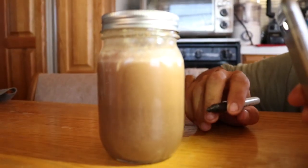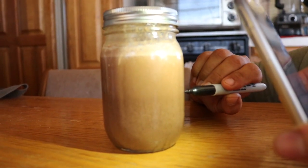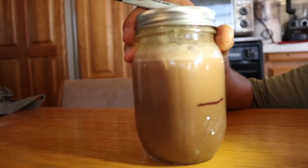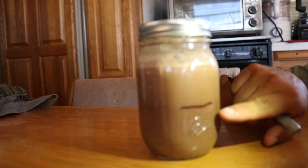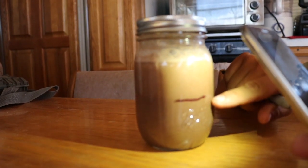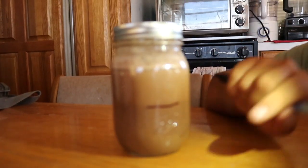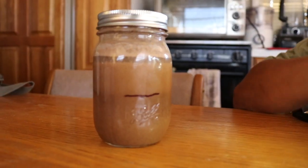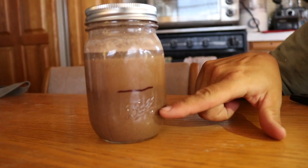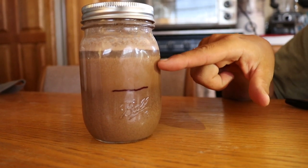Now after about 15 seconds or so, I'm just going to mark on the jar where the larger particles are. This is going to be an indication of how much sand versus clay particles are in there. I've just marked down the jar here after 15 seconds of where I was seeing the larger sand particles, and you can see the clay particles on top.